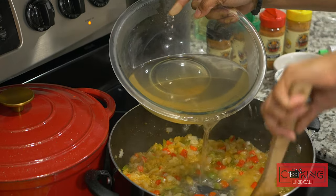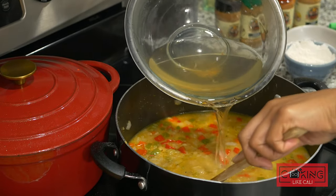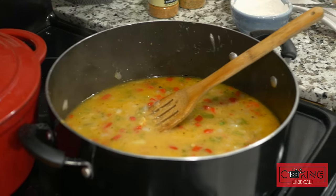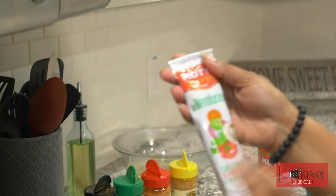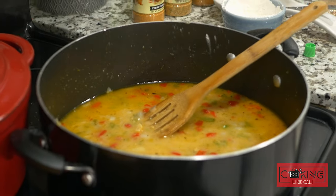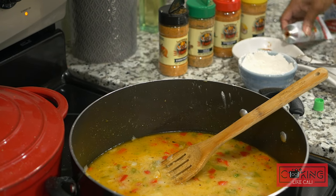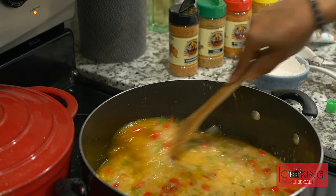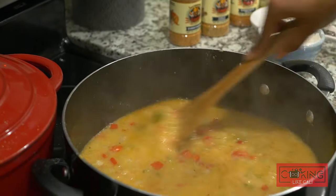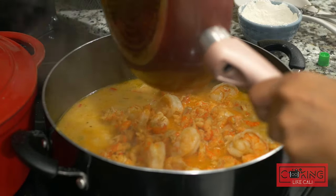Some of your vegetables are still kind of chunky — you want them to get translucent. Your onions are already cooked down, make sure your celery and bell pepper follow suit because you don't want chunky vegetables in there. It's the same as if you were to make a roux for gumbo, only difference is you're using butter instead of vegetable oil. We're going to let that cook down just a tad and then add our crawfish on top of our shrimp.